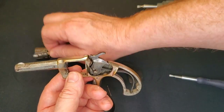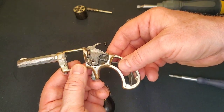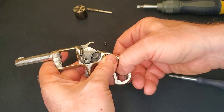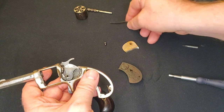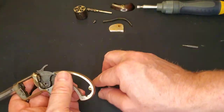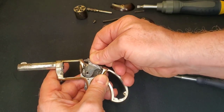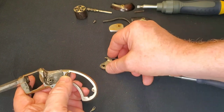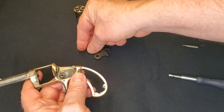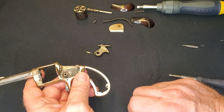Pop the cylinder out and set it off to the side. I'm going to pull the spring out to take tension off everything — just pop it out of the little notch and it pops right out. Without tension on it, I can lift that up. There's the little hand for indexing the cylinder.